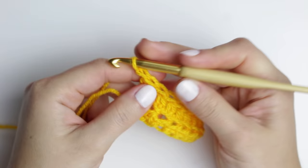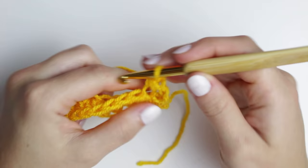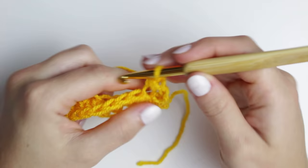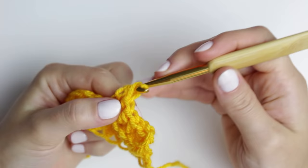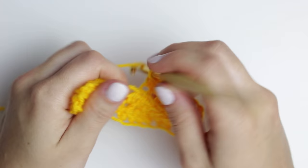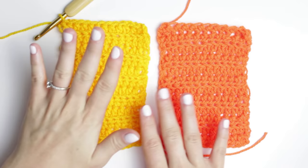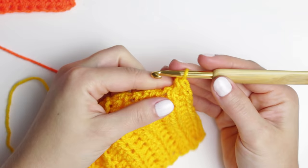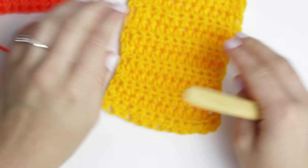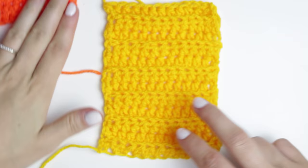Just to show you again: chain two, turn your project, skip this very first stitch, go into the second one grabbing only the back loop, and start your half double crochets. Go all the way down to the very last stitch, making sure you get that last stitch. We're creating 12 rows in total. Once you have the 12 rows, cut the yarn, chain one, and pull the yarn to fasten off. This is how we create the one-color rectangles.